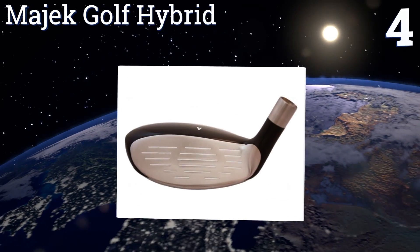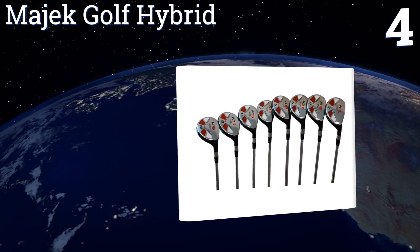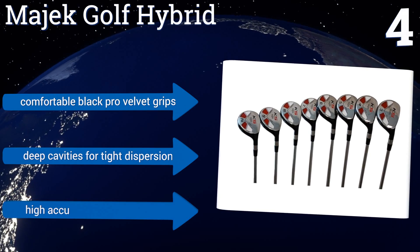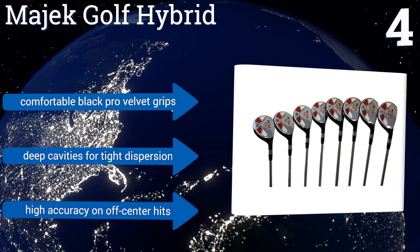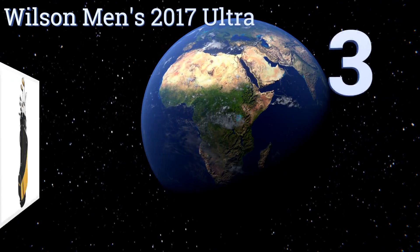At number four, the Majek Golf Hybrid has been specifically designed for right-handed senior golfers who want a smoother hit. They feature flex velocity graphite shafts that minimize vibration so you won't wind up with sore joints, while they improve your distance and consistency. They feature comfortable black pro velvet grips, deep cavities for tight dispersion, and high accuracy on off-center hits.